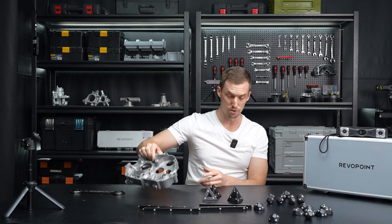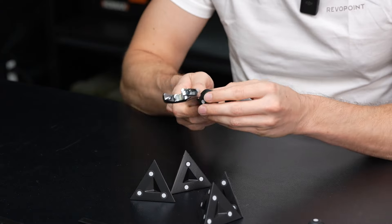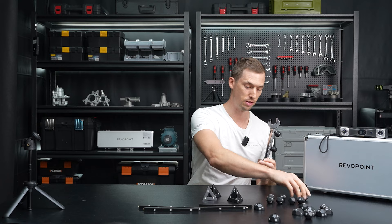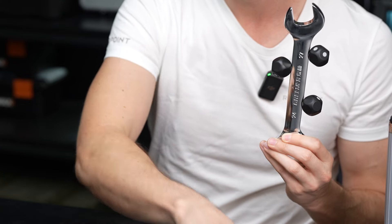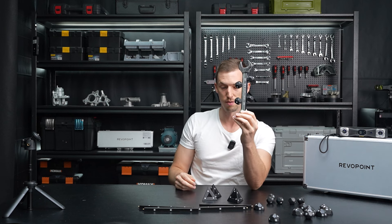Also, I was using this wrench earlier to demonstrate the quality. It's magnetic — you could stick these markers right to it, which is handy instead of having to load it up with the actual sticky marker dots. Just click them right on there, and that saves time — so that is really nice.